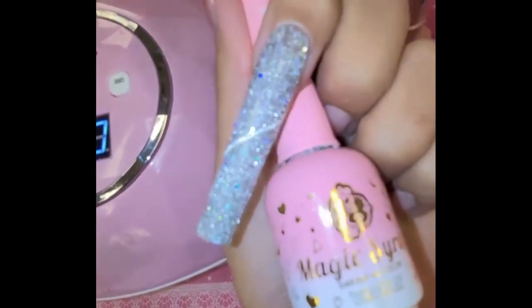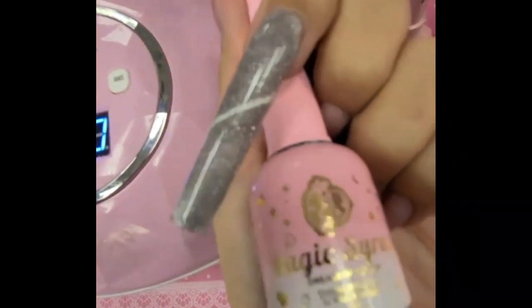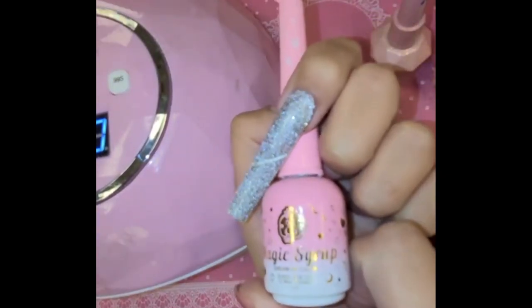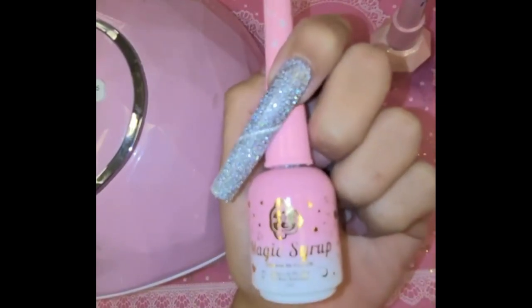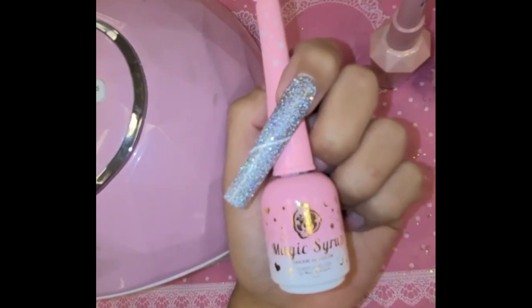And there we have it, my loves — all done! Look at that, stunning. That's normal light — flash — magic. Stunning! So what are you waiting for? Visit inocouture.com and check out the brand new Magic Syrup Sparkling Diamond 9D cat eye gel for the fantasy. I love you guys, stay safe, stay out of trouble, and I'll see you in the next one.